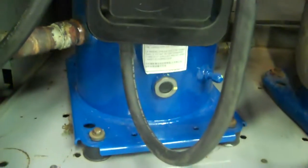This here is one of four compressors. This is the brand new compressor that we installed right here. And we put in a new dryer as well.